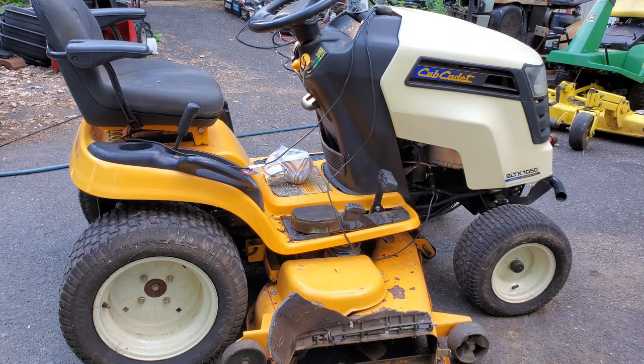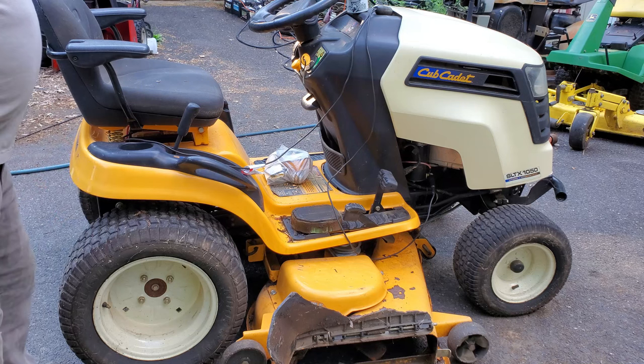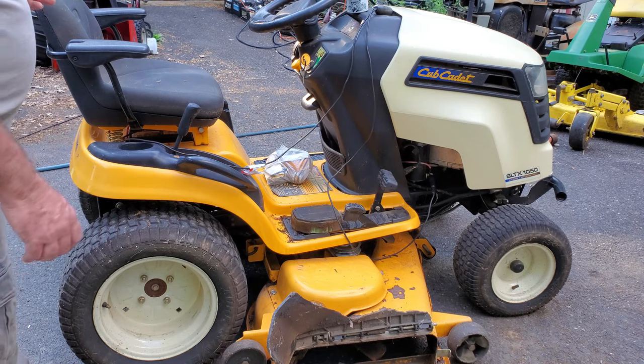Here we're going to check out this Cub Cadet SLTX 1050. I just want to see if the engine will run. This is one of the tricks that I use — a lot of people do this, but you have to have a good battery in it. I have a push-button start from when I was an auto mechanic, and I'm going to hook that up to the battery and go right to the starter.